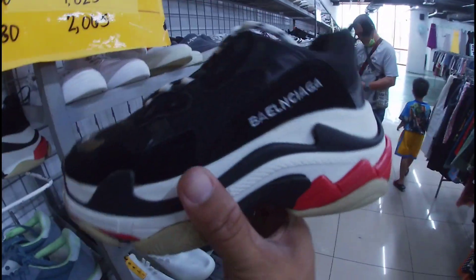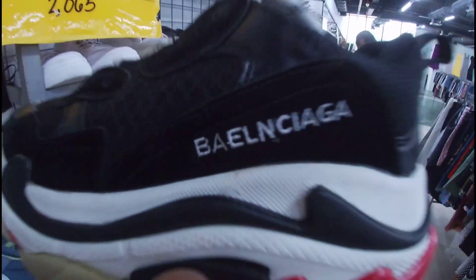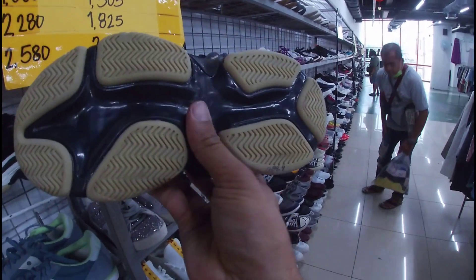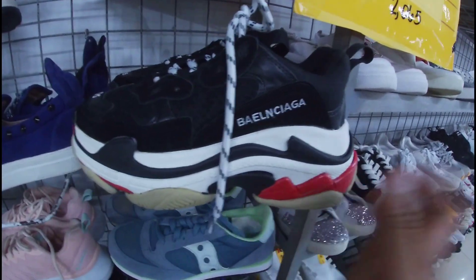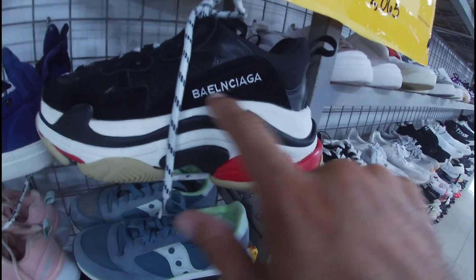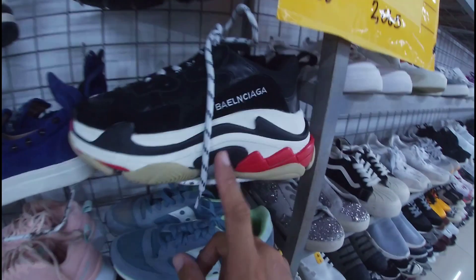Mukhang Balenciaga siya — copy lang ito pero hindi siya Balenciaga. Yung spelling niya, binaliktad na. Balenciaga sana kaso yung baliktad yung spelling. Ang price niya, 1,380 pesos na less 20%. May insole pa lang ito. Siguro mga size 6 or 7 lang ito. Okay pa ito, goods pa — kaso hindi siya Balenciaga, mga gala. 1,380 pesos na less 20%, mga size 6 or 7 lang.